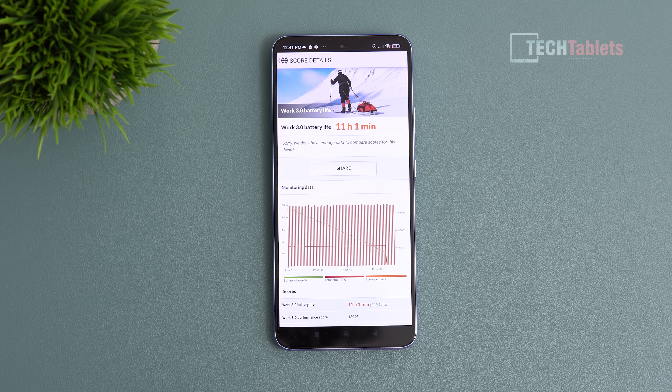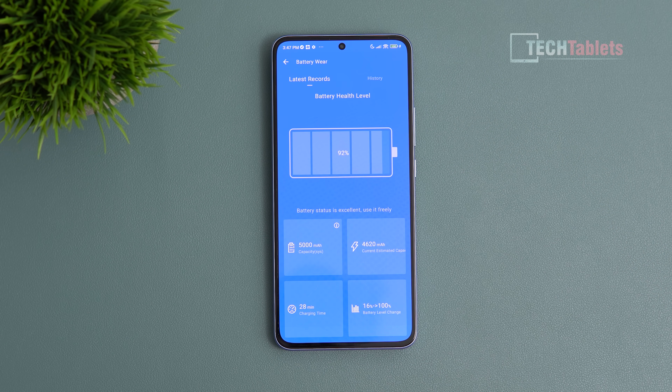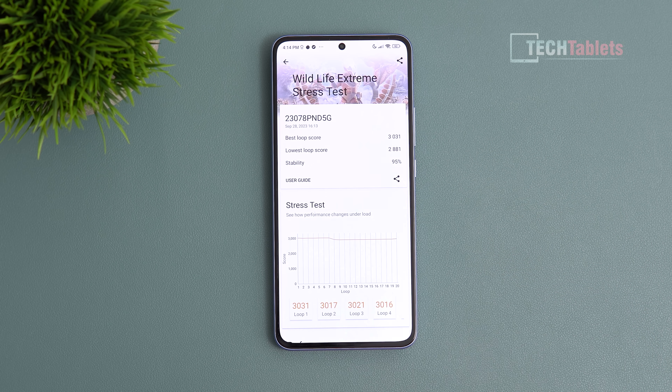Battery life is excellent. The 5000mAh battery lasts around eight and a half to nine hours with general light use, easily getting you through a full day. However, heavy gaming reduces that to about four hours. The 120-watt charging takes me about 24 to 28 minutes in practice rather than the advertised 19 minutes — likely due to warm ambient temperatures — but it's still blazing fast.